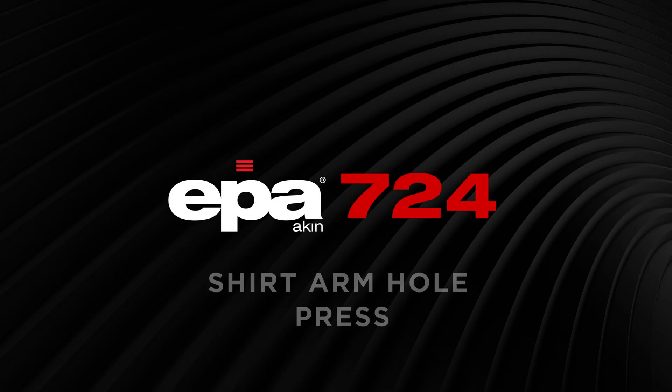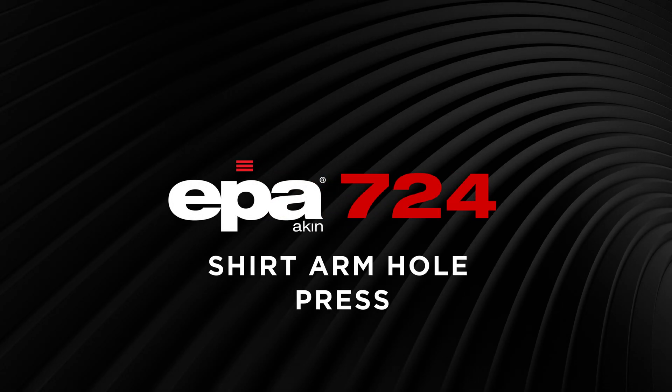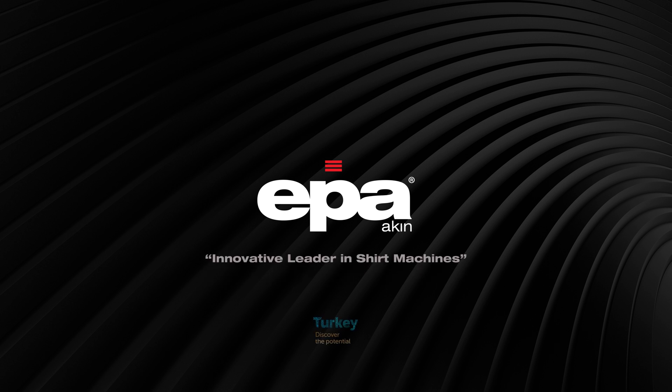EPA 724 Shirt Arm Hole Press — EPA, Innovative Leader in Shirt Machines. For more information on our shirt machines, please visit www.epaakin.com. Thank you.